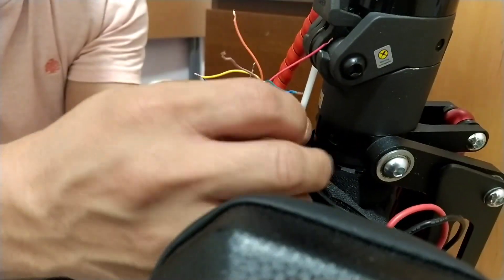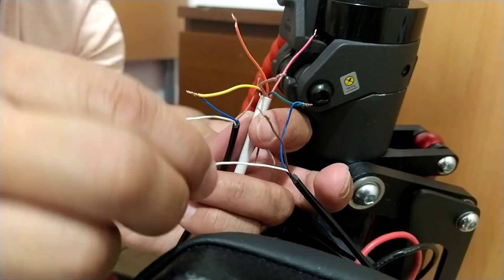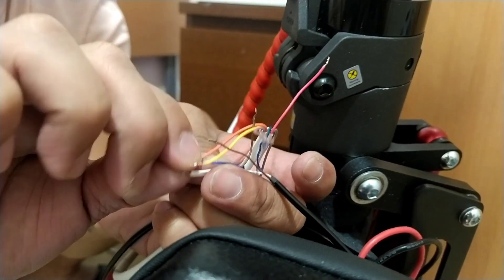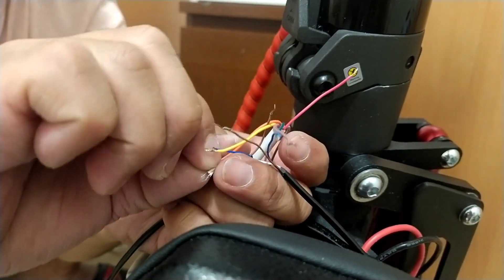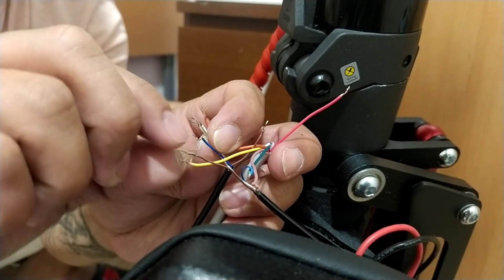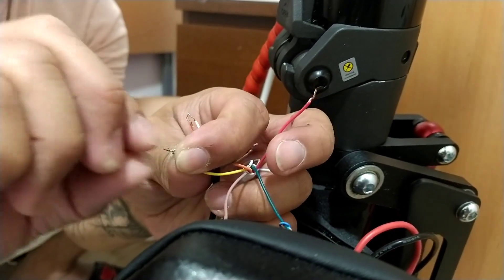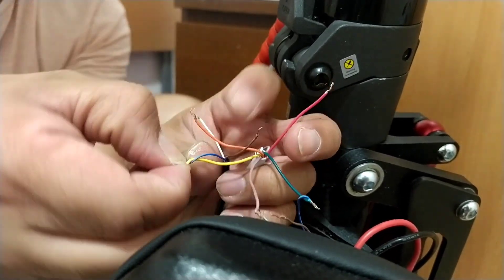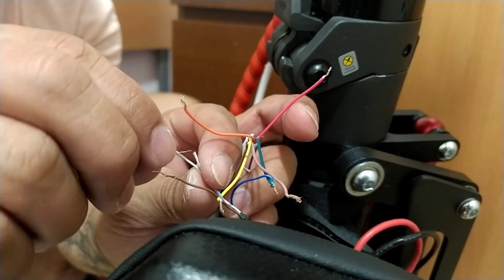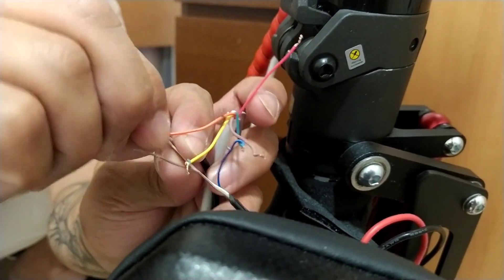Then the white wires from the right and left LCD signal lights — we're going to take both whites and put them together, and connect them to the red one. We're going to put the two whites together with the red one.